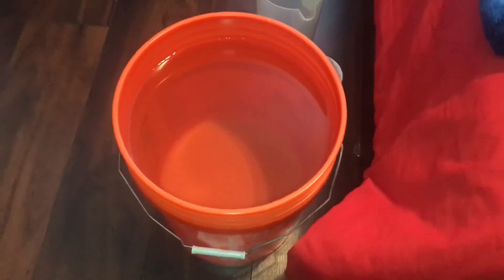In this video I'm going to be showing you how I do a water change on a tank with gravel substrate. One of the first things I do is get my replacement water ready.